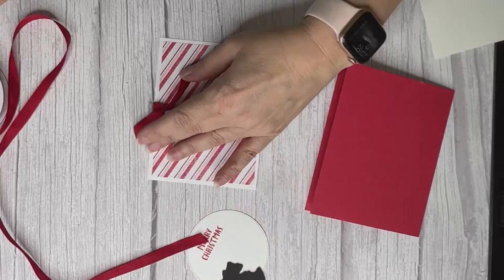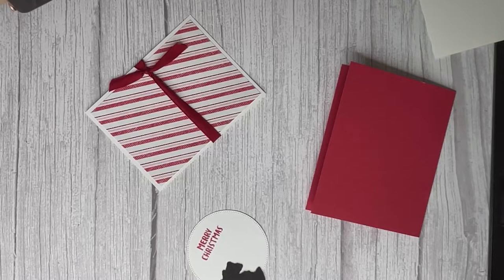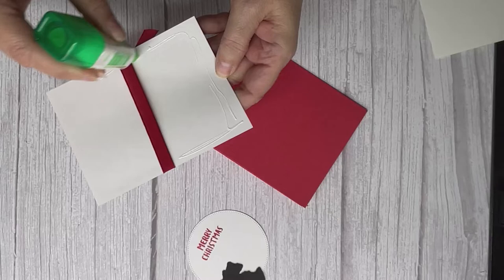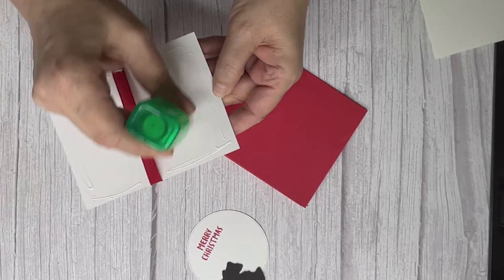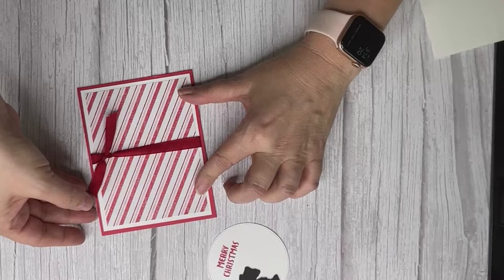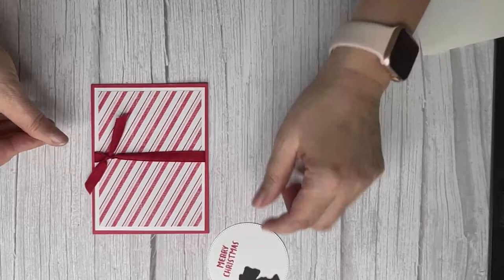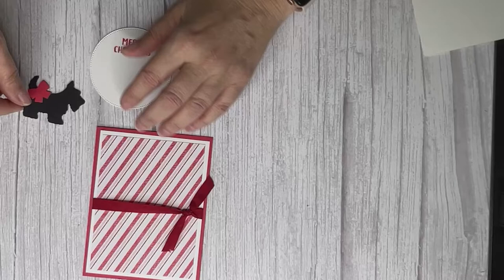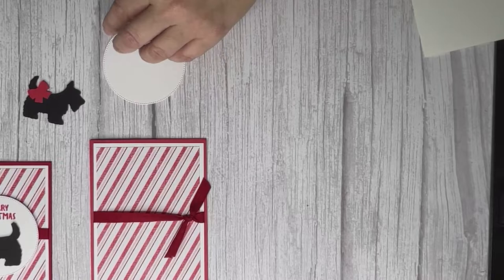We're almost there — can you believe how quick and easy this card is? We just glue this part down. Did you know it's about 67 days to Christmas? I've got to get my cards made and in the mail! This Scotty dog actually reminds me a little of my dog — she's a mini Schnauzer mixed with a mini Poodle, called a mini Schnoodle. Oh, I actually did this one on the opposite side because I was working upside down, but it works either side.